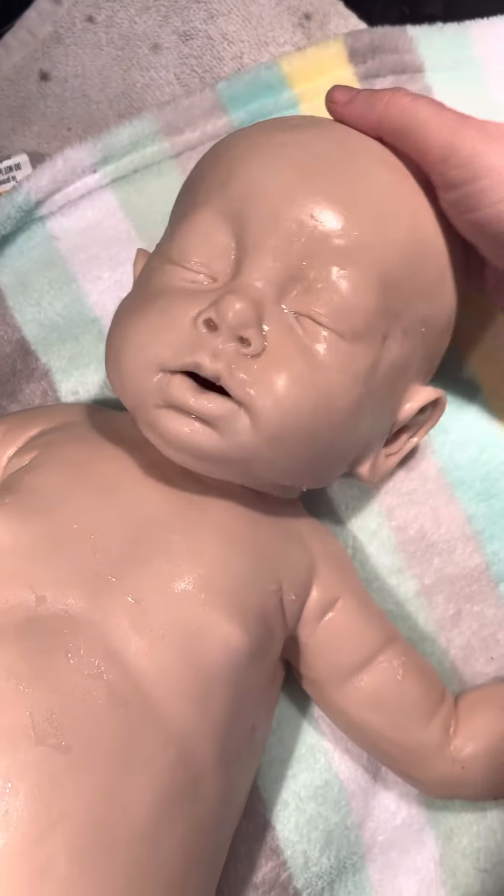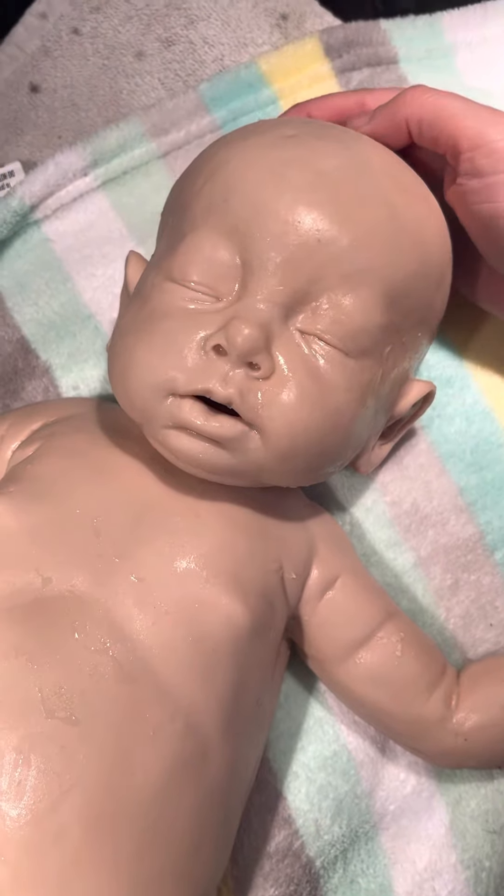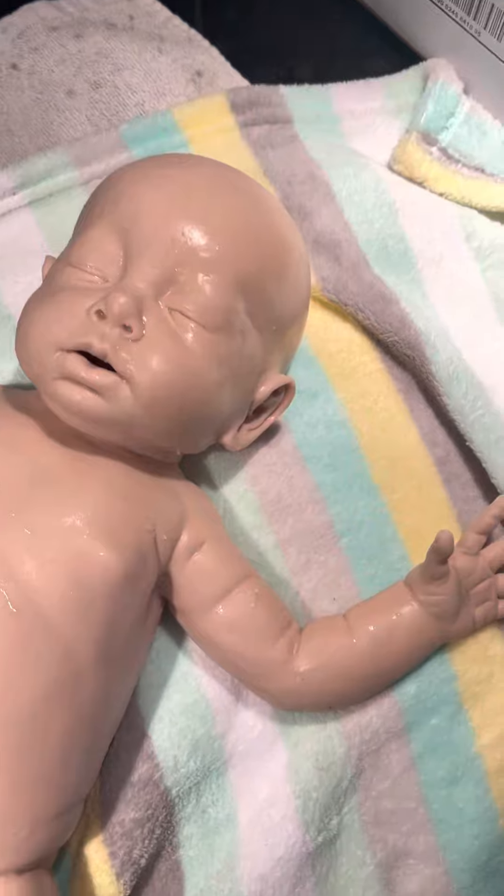I'm going to hand this video camera over to Bailey real quick. This is Evelyn Grace. It's the twin sister or brother of Leopold James. And I'm going to show you how the hand works.